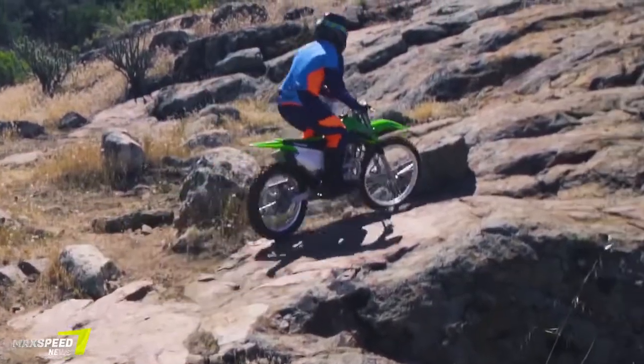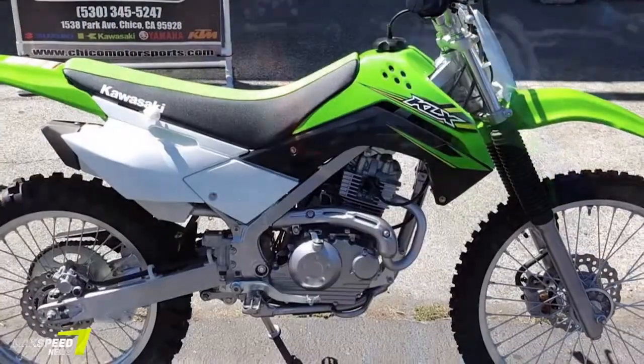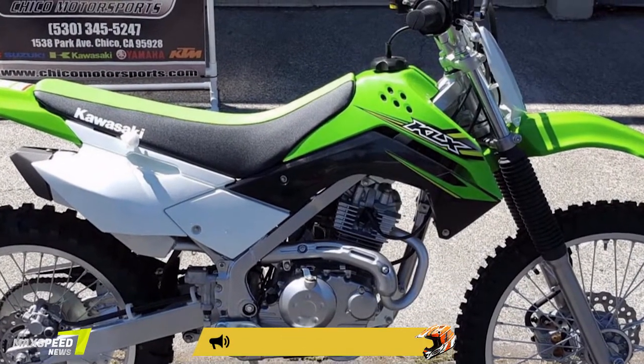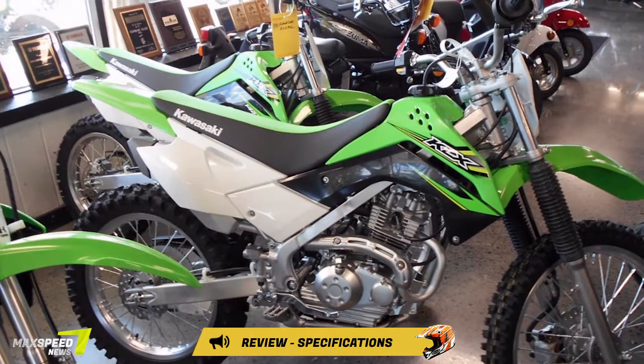2017 Kawasaki KLX 140G First Ride Review. Kawasaki knows that sometimes there's such a thing as too much power.